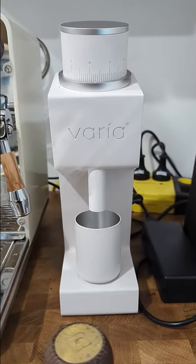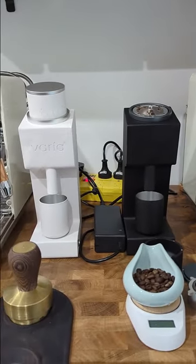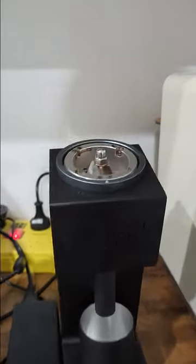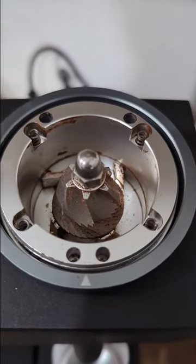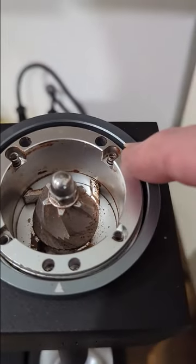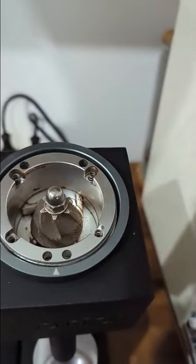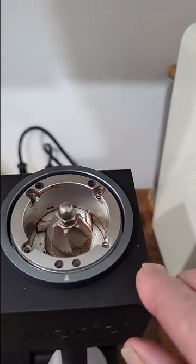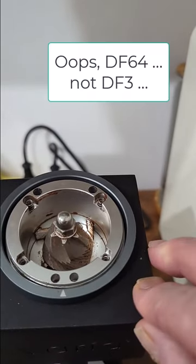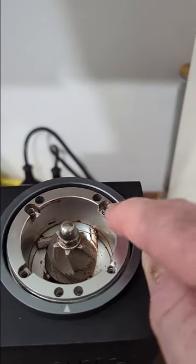38mm conicals with a variety of different burr sets, which I'll review in a later video. As you can see I have two of them here side by side. Just to show you one instance of how well designed this is — you'll see four springs here which, when torqued down with this dial grinder, will give you a coarser or finer grind. The DF3, which is a 64mm grinder compared to this 38mm, has three such springs.